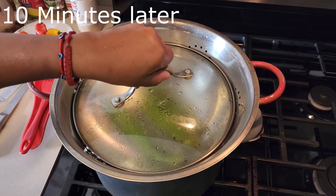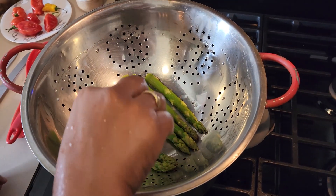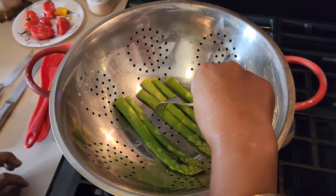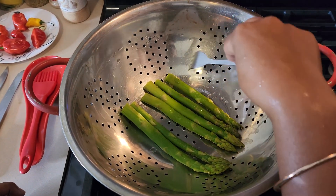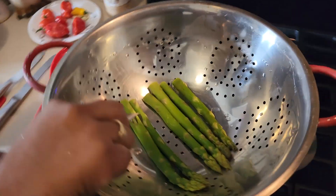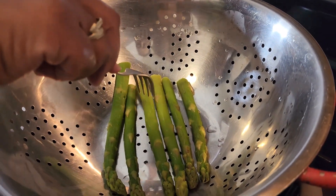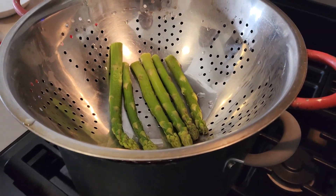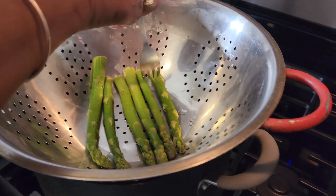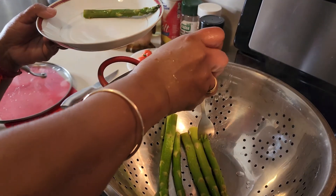It's about time I take a look at the asparagus to see if it's ready. How you test it — you just take your fork and test it like that. See, it went right through. That's how you know it's cooked once your fork goes right through like that. I'm going to take this off.